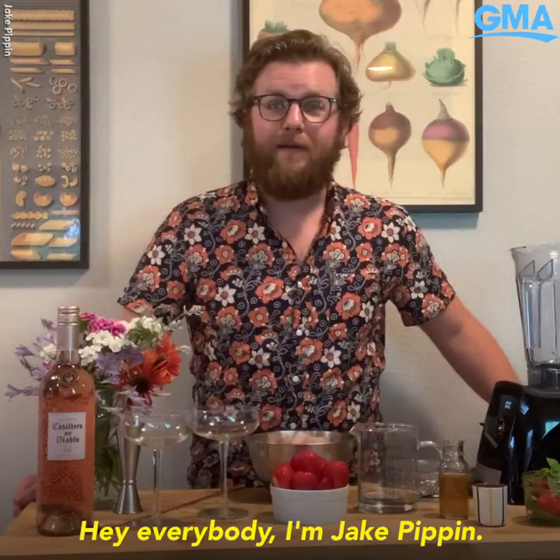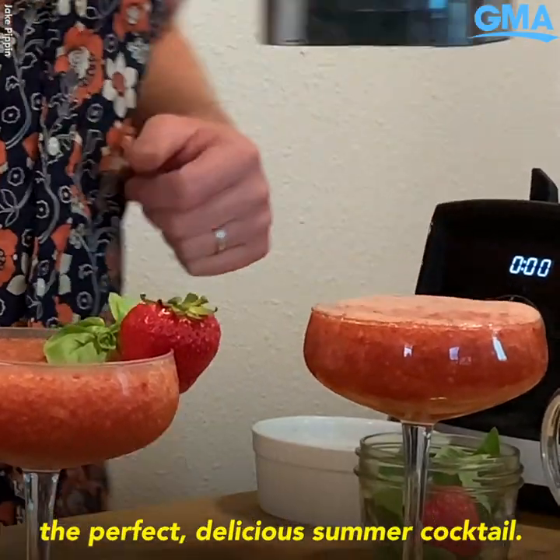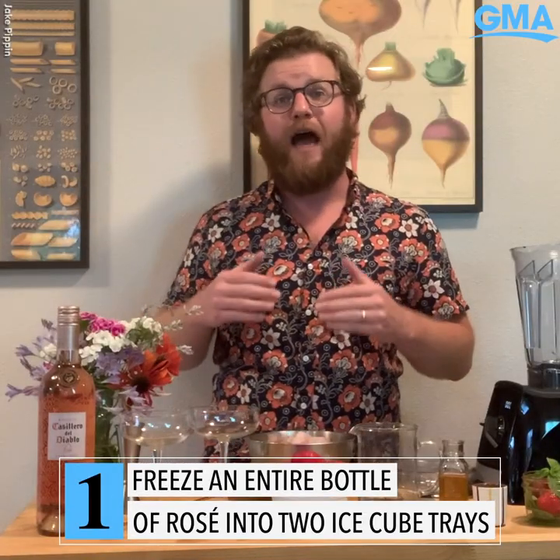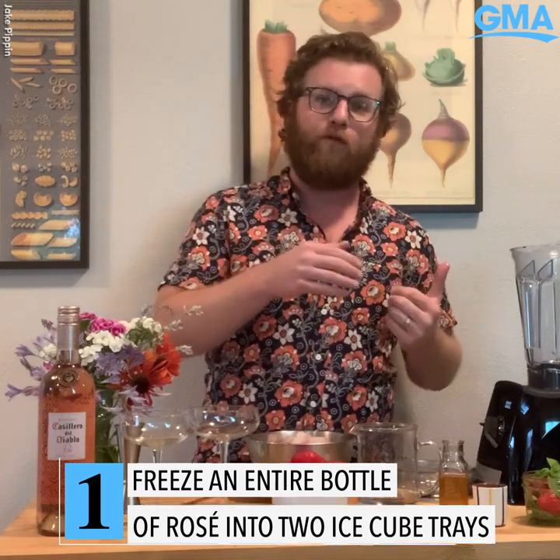Hey everybody, I'm Jake Pippen and we're making Strawberry Frosé, the perfect delicious summer cocktail. You need a whole bottle of rosé and you want to freeze that overnight in the freezer so you get nice perfect cubes for your Frosé.